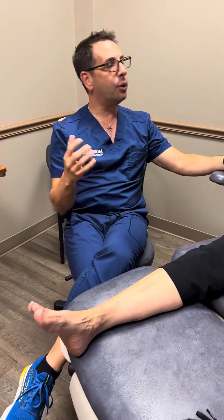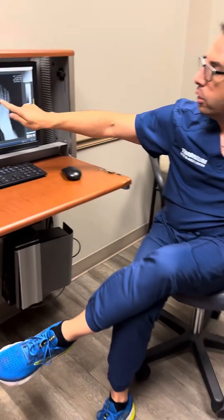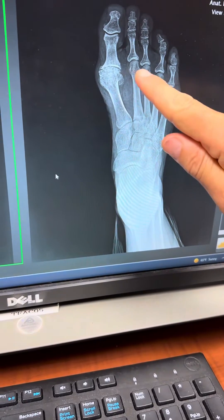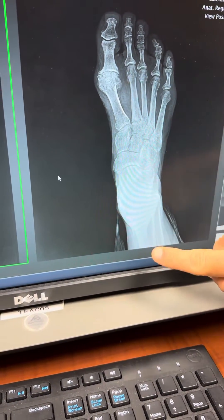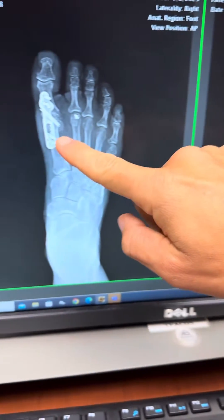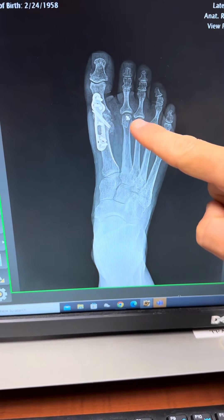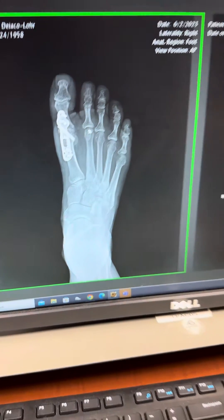But here's what I want to talk about today. We did a fusion. Whenever you hear the word fusion, people freak out. I want to show the x-rays real quick. If you look at her joint, this was her before — she's got a lot of arthritis there. She had a lot of pain under the second metatarsophalangeal joint and some tightness in her calf, which you're not going to see on the x-ray. We took a plate and screws and locked everything together, cut this bone back, shortened it up, and fused this toe.